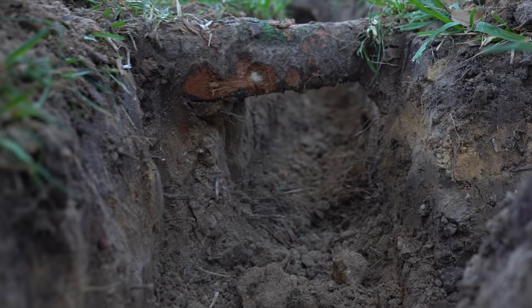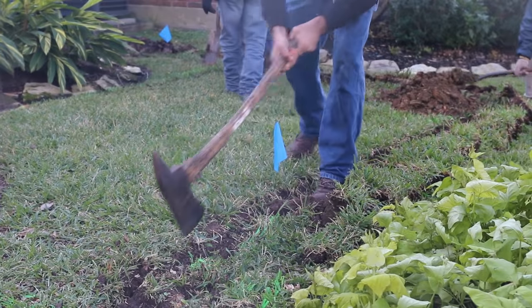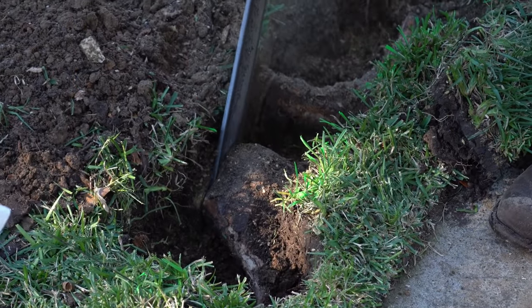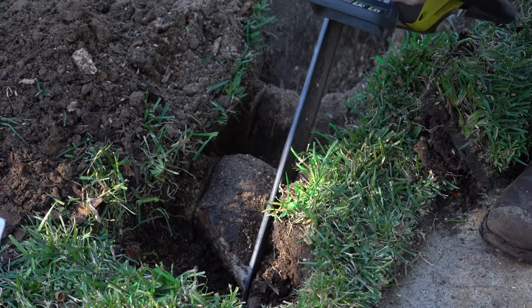Roots can be a serious challenge. If you're lucky, you can tunnel under some of them. However, you may need to put some muscle into it swinging an axe, or pull out the heavy artillery and go at it with a chainsaw. Please take safety precautions when using an axe or chainsaw.